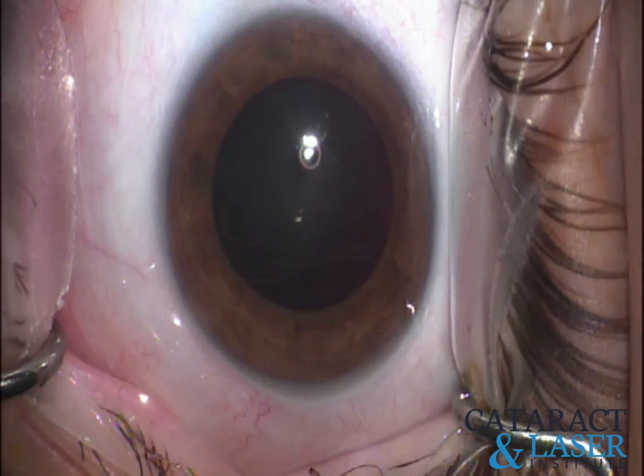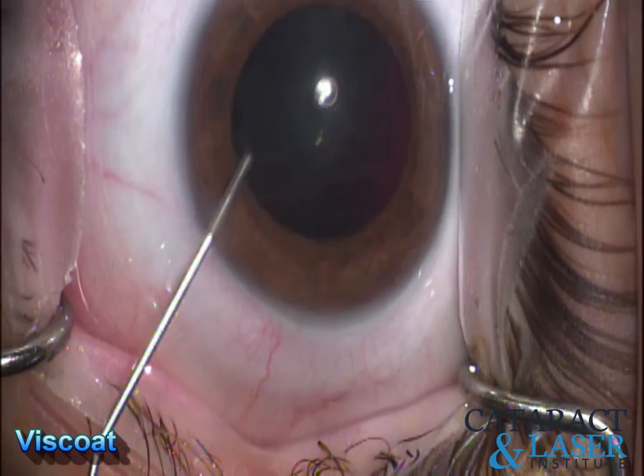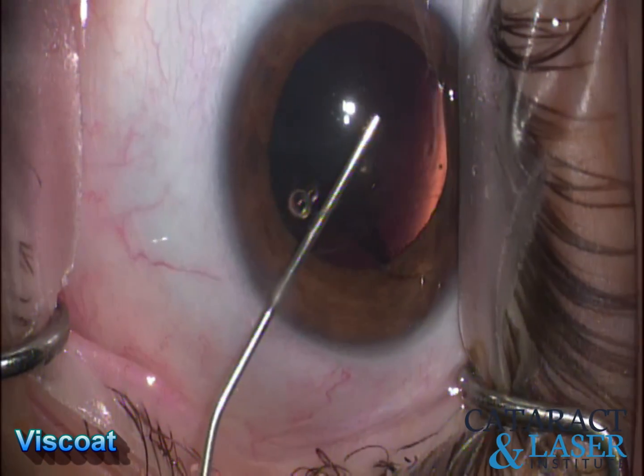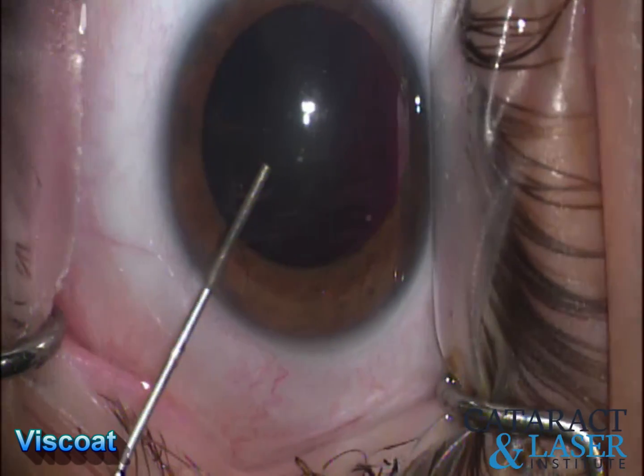Next, I like to inject a dispersive viscoelastic. My preference here is Viscoat. We're going to give ourselves a nice barrier with that viscoelastic — this is going to protect the cornea and give us adequate pressure against the capsule when we make our capsular axis.